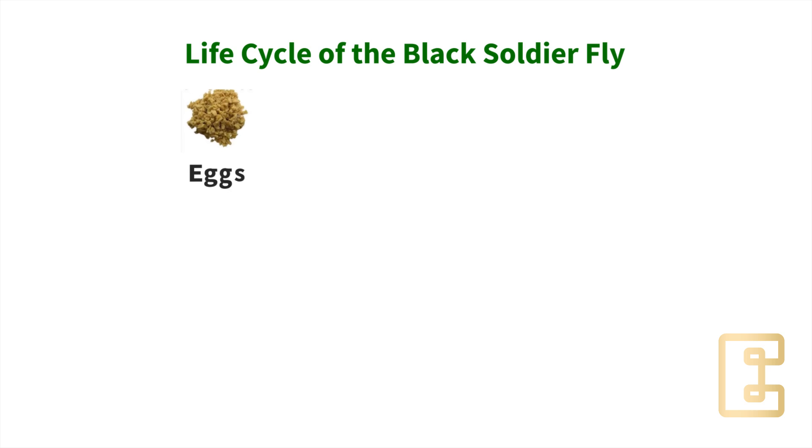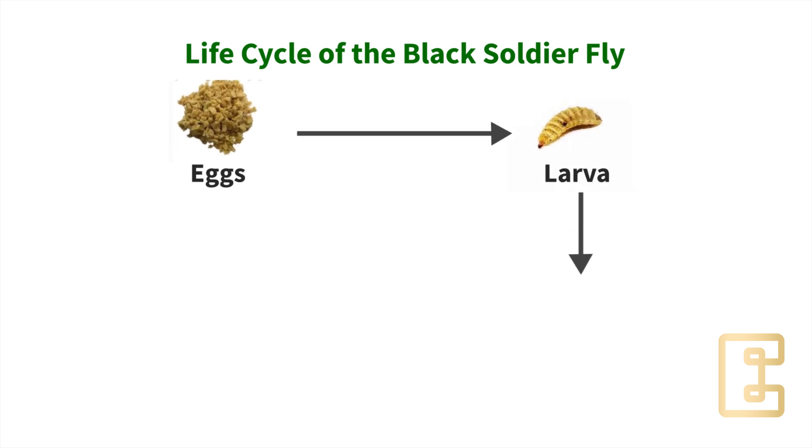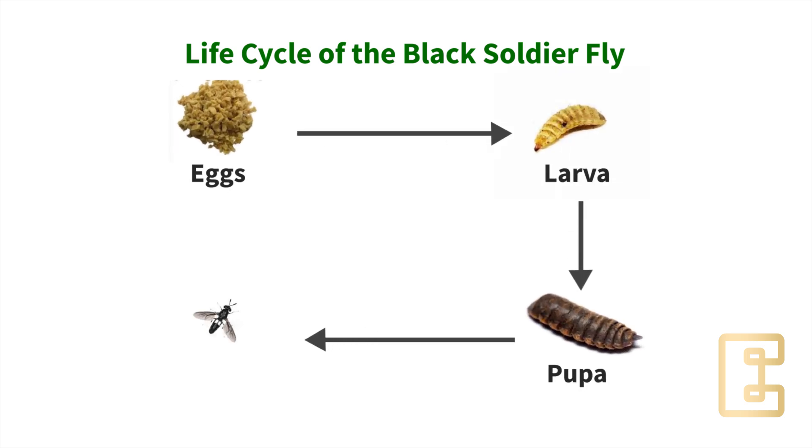In this video, I'm going to focus on the four main stages of the Black Soldier Fly: the eggs, larva, pupa, and adult.